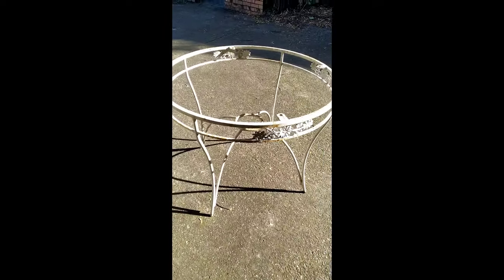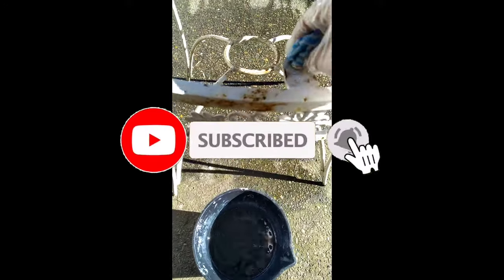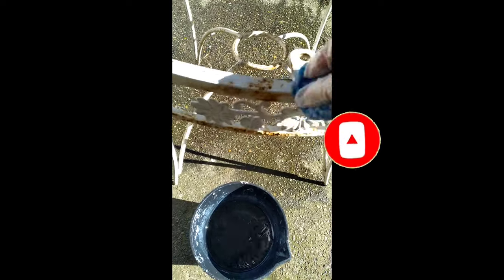Before we start, I would like to thank all my subscribers for their ongoing support. And if you are new to my channel, please don't forget to subscribe and press the bell icon to turn on the notifications so you don't miss out on any great content.